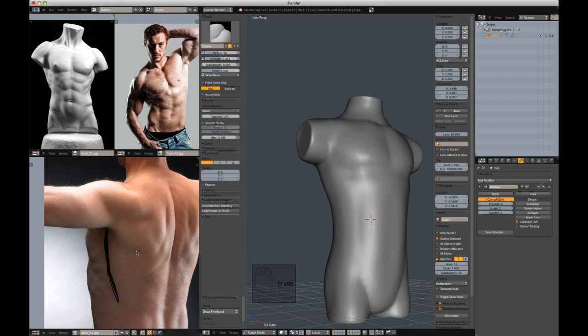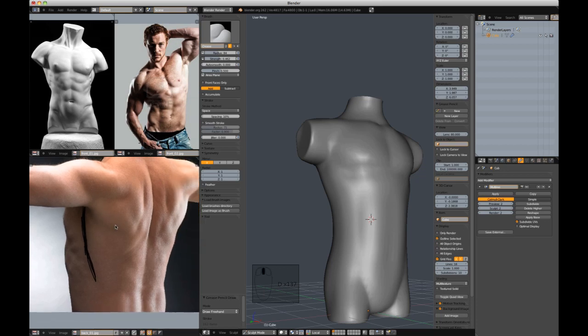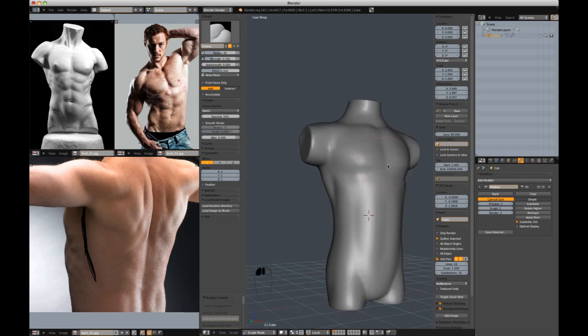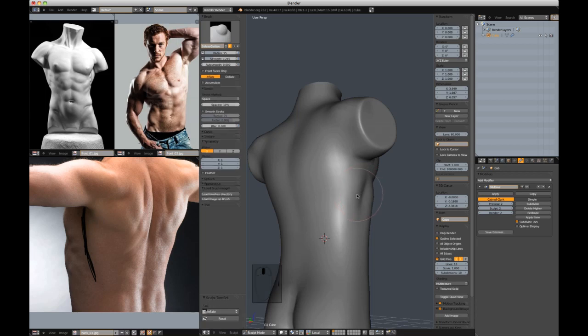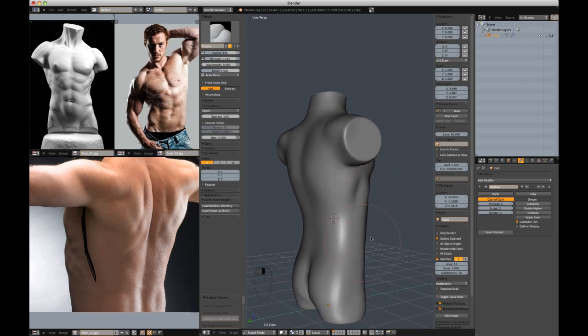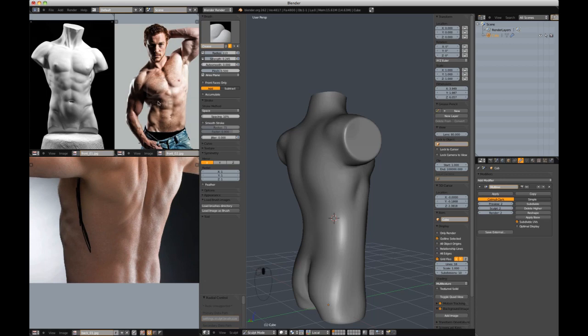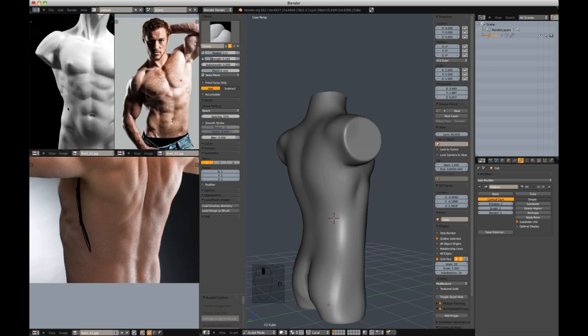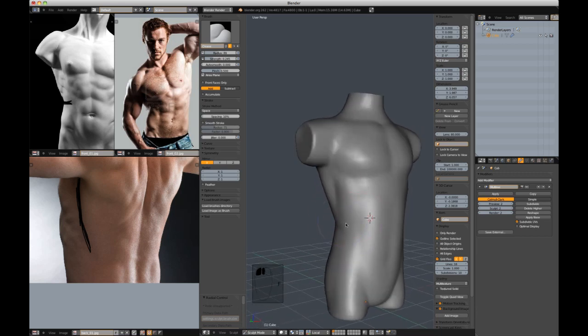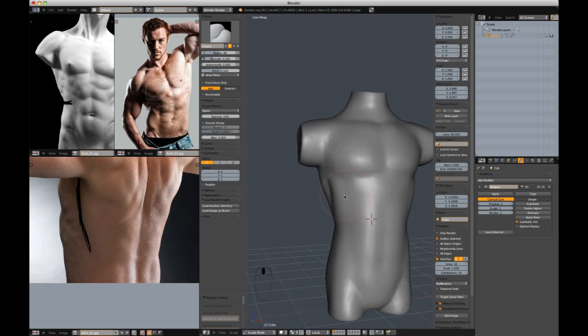The diagram I'm looking at says latissimus dorsi. To outline that shape, I'm going to cut that in right now — just hint at it basically. Then go to the back and emphasize it on the back side. I'm also going to cut in this shape here — I don't think it has a specific name, it's just where two muscles meet. But cutting that in will start to make this torso look a little bit more familiar, even though right now it looks horrendous.